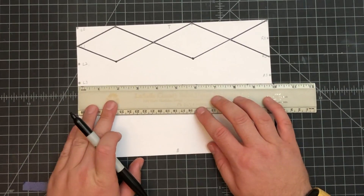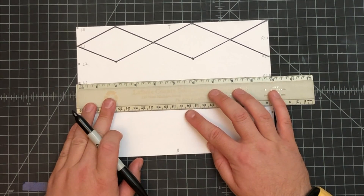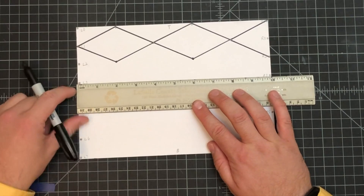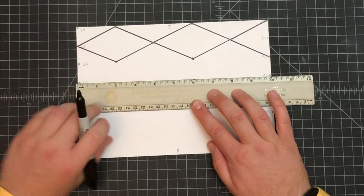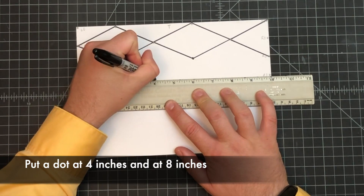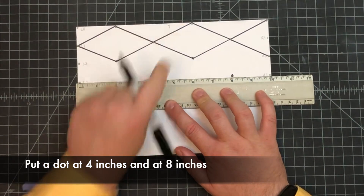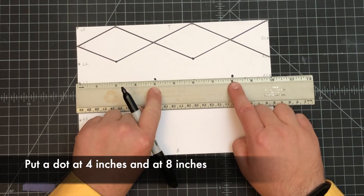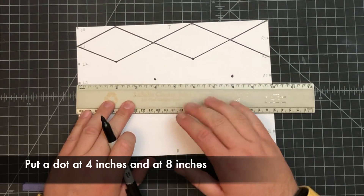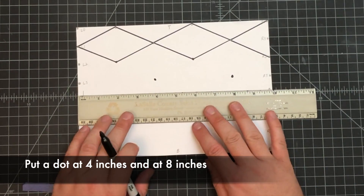Next, line up with L-three and R-three, make sure the edge of your ruler is lined up with zero. Mark at four and at eight. Unfortunately there is a gap between the next part, so there's no line we can draw right this second.